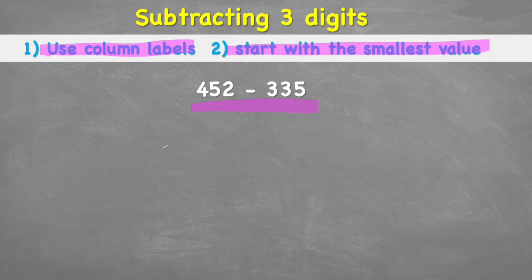For column labels, we simply label the digits in each number. 452 is made up of two ones, five tens, and four hundreds. 335 is five ones, three tens, and three hundreds. Doing this short step means we're less likely to make mistakes when placing them in our columns, because we're going to be using column subtraction today.